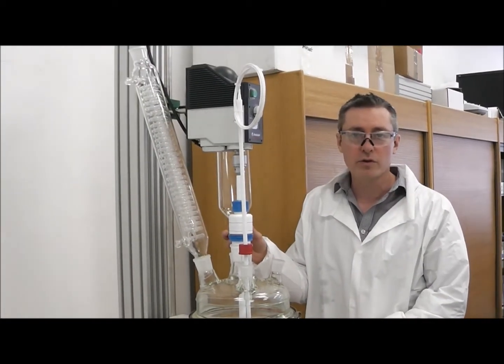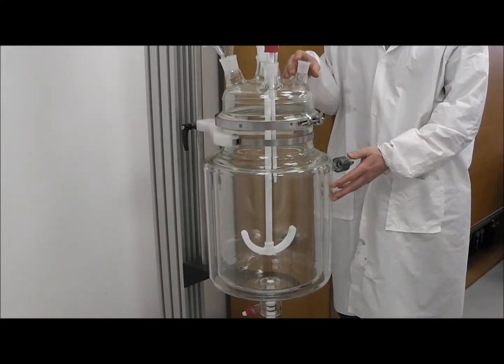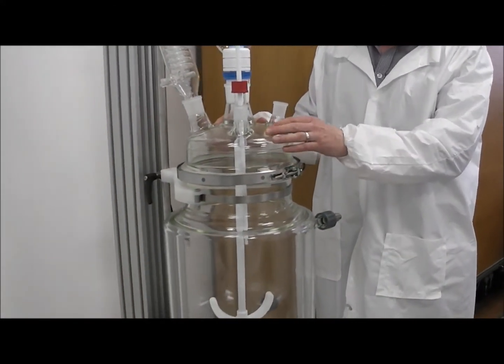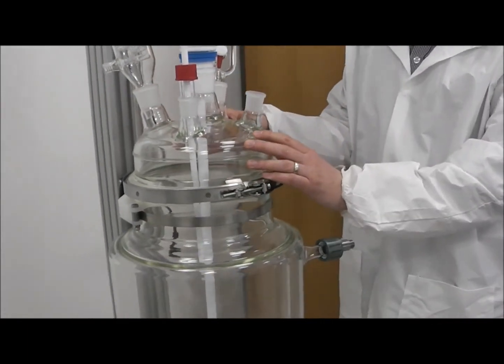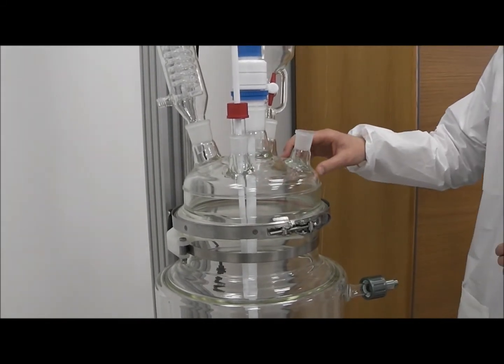We're going to do a quick overview of the Glass Solutions Jacketed Reactor. This one happens to be a 15 litre reactor with a lid. The lid has standard fittings — you can have B24, B19, B29, B32. It's whatever you actually want.